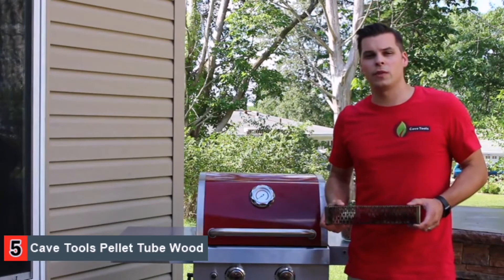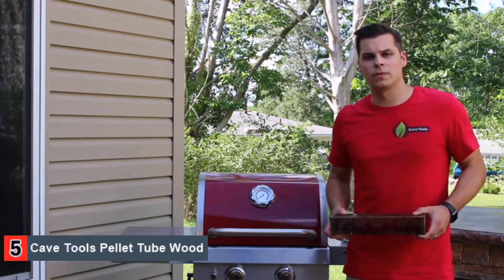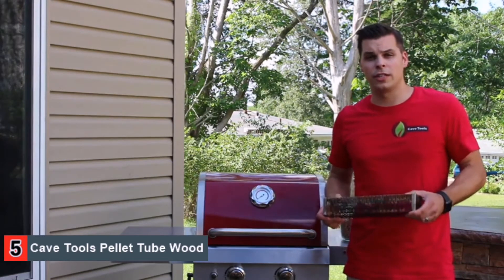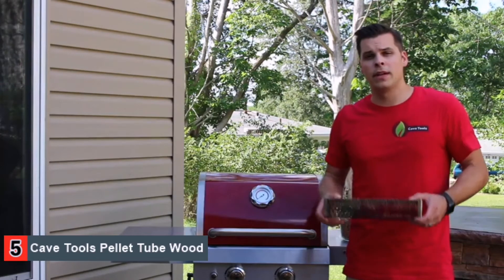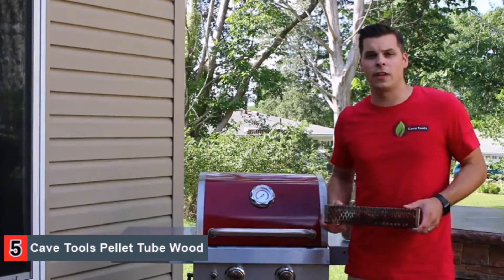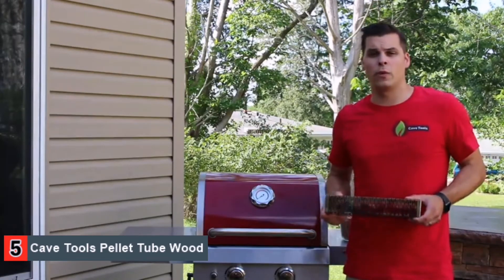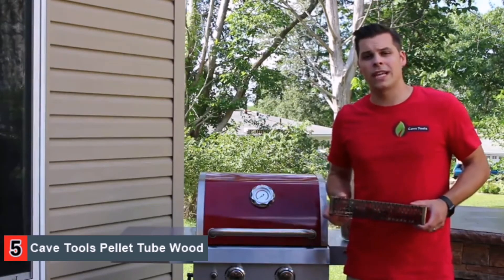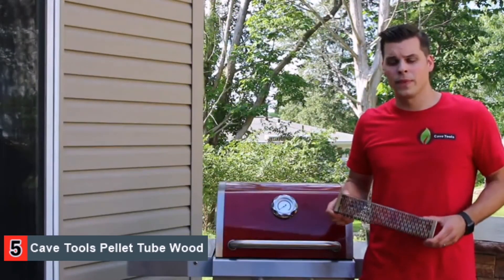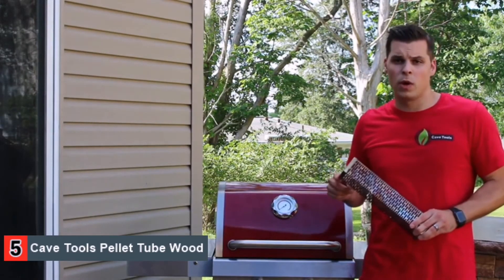What's up guys, Steve Manser with Cave Tools here. Today I'm going to be taking a look at the Pellet Tube Smoker by Cave Tools. This is made from a nice thick stainless steel, which translates to two things for you: quick and easy cleanup, as well as little to no warping. Using this is as easy as filling it with wood chips or wood pellets. To find out what pairs best with what you're cooking, go to cavetools.com for a free wood smoking guide. Today we'll be using hickory pellets in our box. If you fill the box entirely up, you can expect to receive a few hours of smoke.